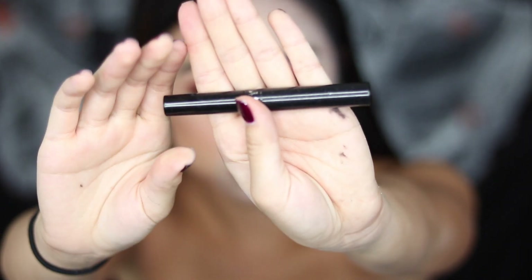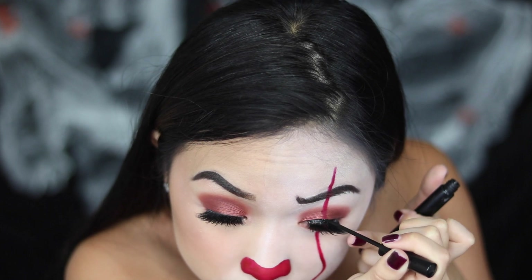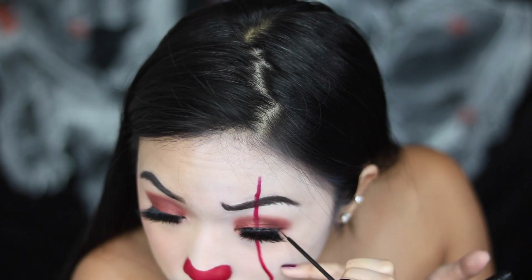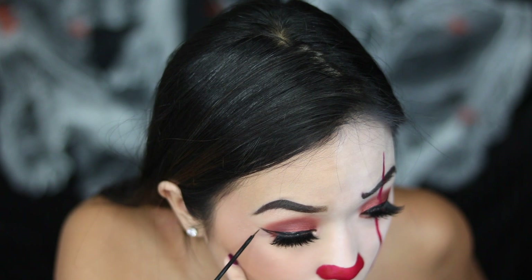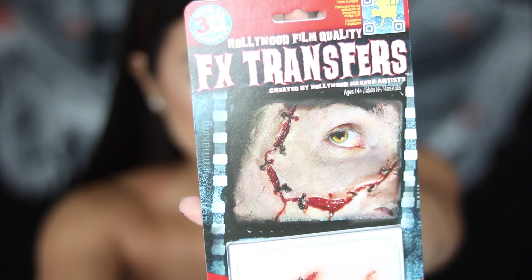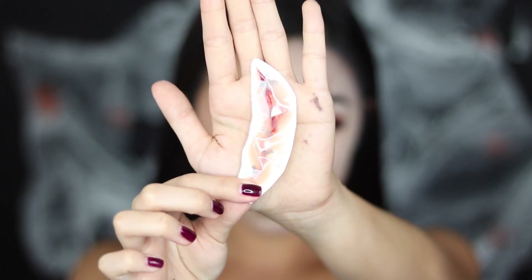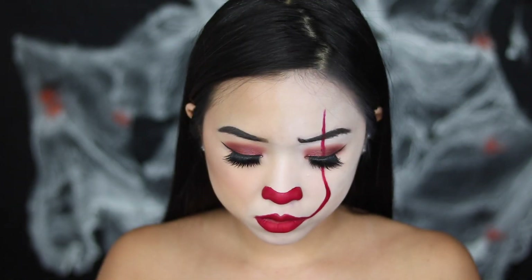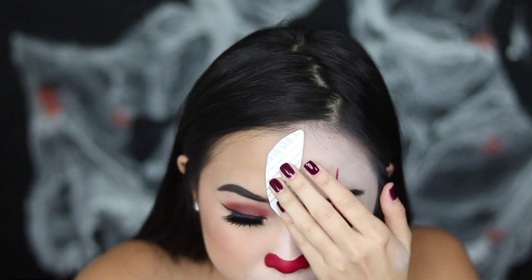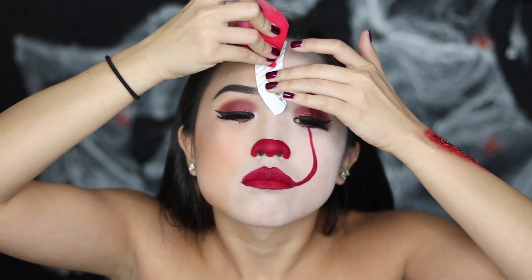I'm going to take some eyeliner — I noticed that the It Clown had really dark eyes, so I went ahead and added this on both sides. Using this FX transfer I got from Party City — it's like a scar tissue thing with stitches — I cut out the shape, peeled the plastic off, and applied it onto my forehead, using a wet sponge to make sure it transfers onto my skin.